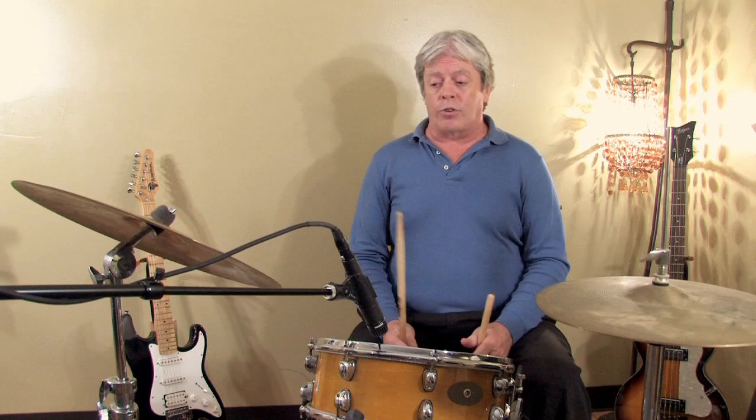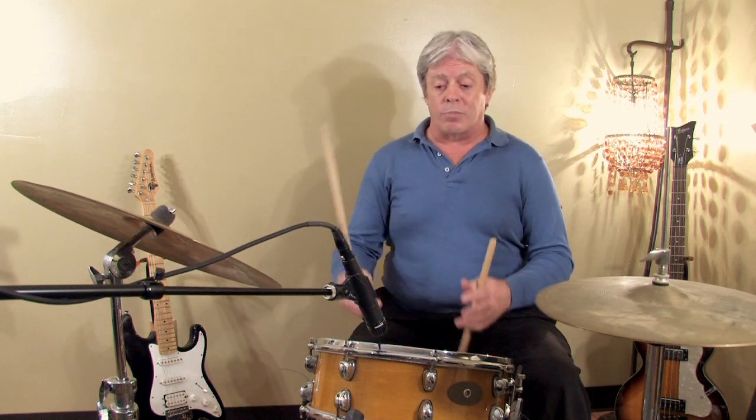The snare drum is used in marching bands, orchestras, rock bands. Just about any band can use a snare drum, and also drum kits or drum sets.